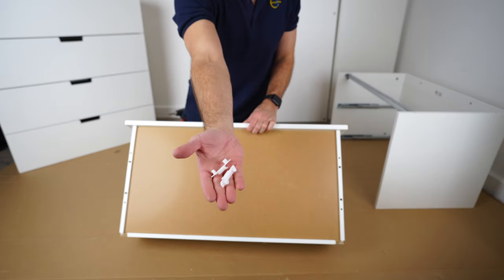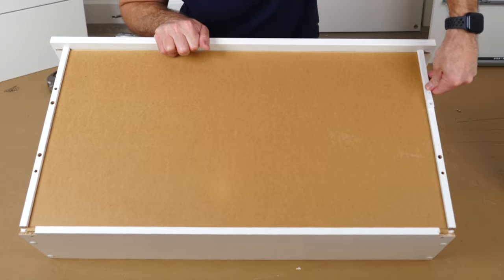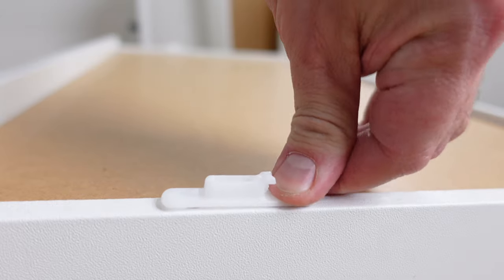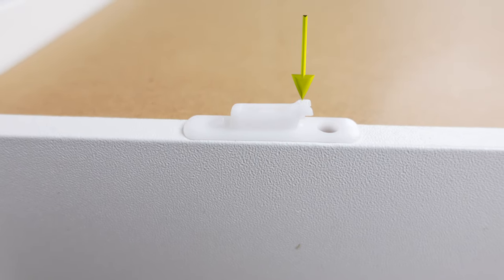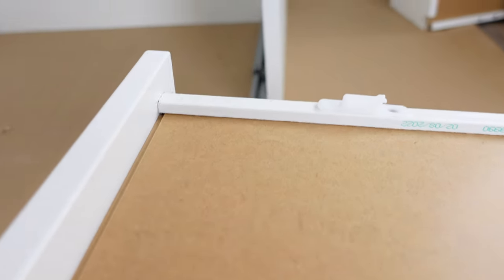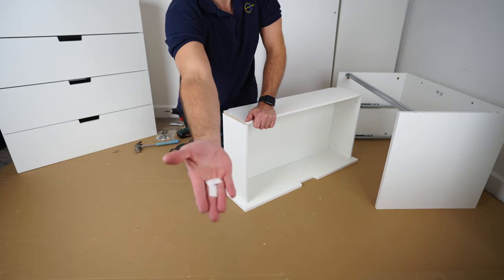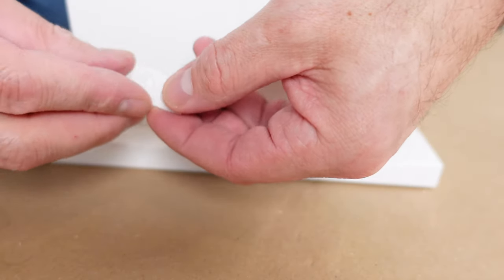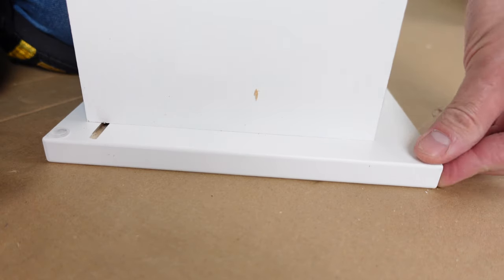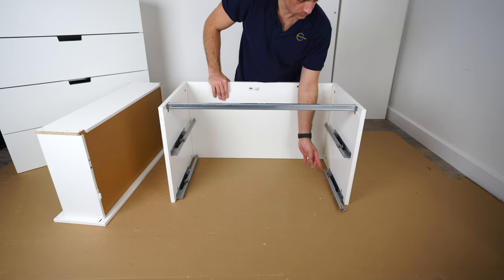Now those two plastic locks at the front — in the two holes closer to the front panel, with the hook pointing down. Push it in exactly as shown. You can't make a mistake here because there's one bigger and one smaller hole. This lock is gonna prevent the drawer from falling out once you open it completely. Now the stickers — these are just to slow down the closing sound, so it's not wood on wood but rubber on wood, giving a nicer, softer, quieter close.